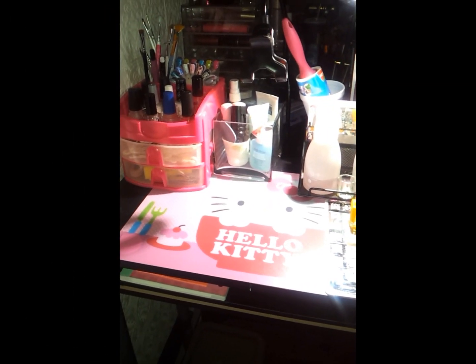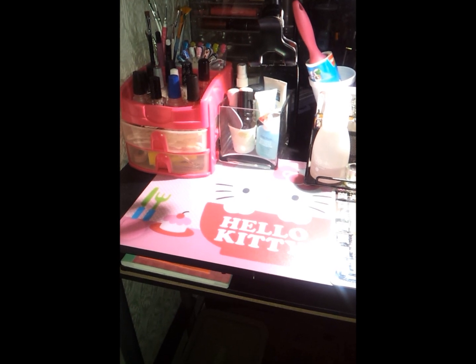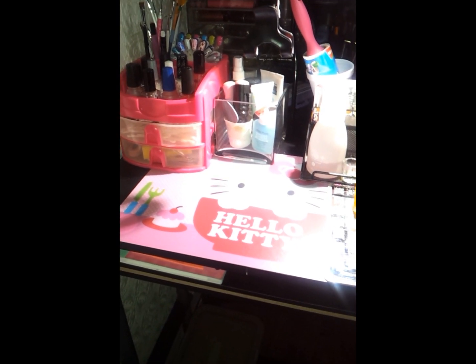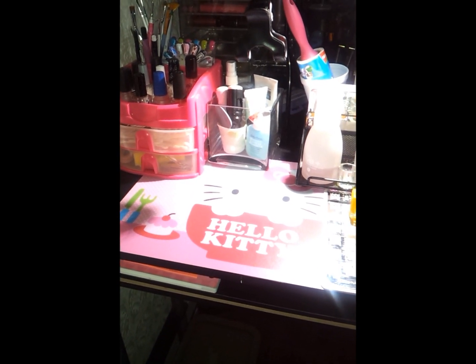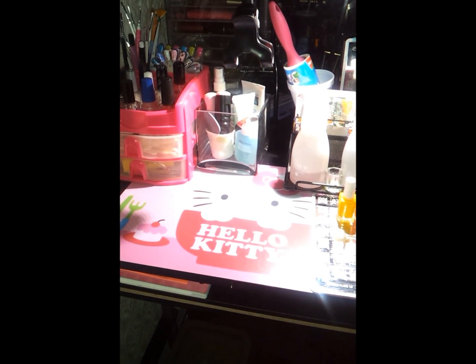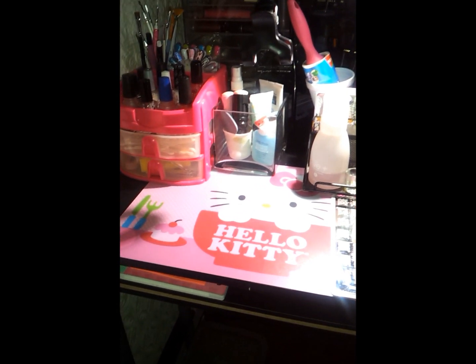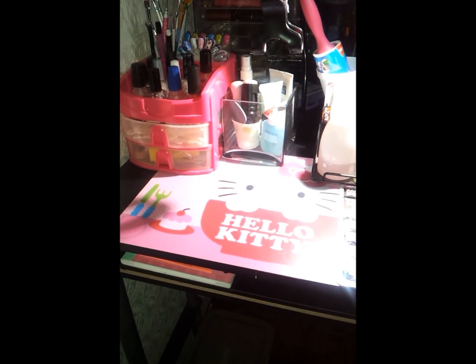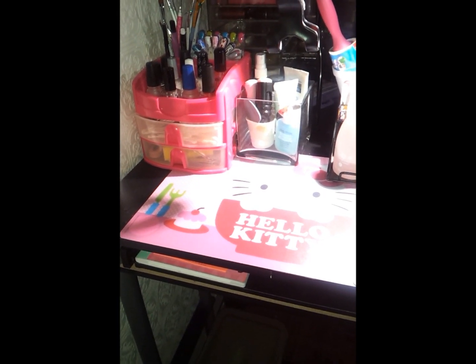Hi guys, so I'm going to share with you the Noam desk because this is going to be my setup for 2014. I've been changing it all the time but this is how I have it now and I'm loving it.